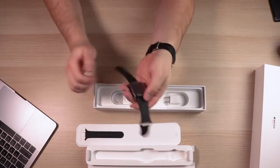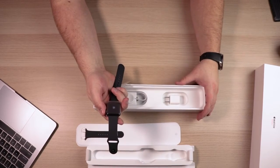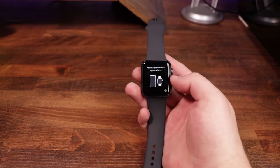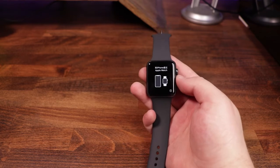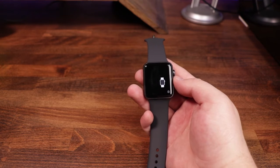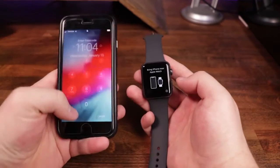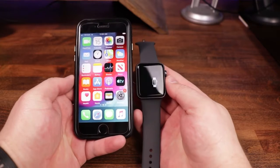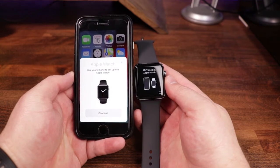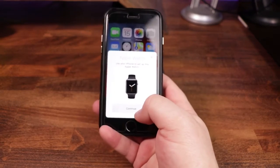Now we're going to go ahead and power this thing up. We're going to grab an iPhone and start the setup process to get these two connected. Once you've got the watch powered on, you're going to see some instructions asking you to take your watch and your iPhone and put them as close to each other as you can — that will start the initial setup process. So we've got our watch here, I've got the phone here, I'm going to go ahead and unlock it and hold these things as close as we can together until we get a prompt on the phone. As you can see: 'Apple Watch — Use your iPhone to set up this Apple Watch.'